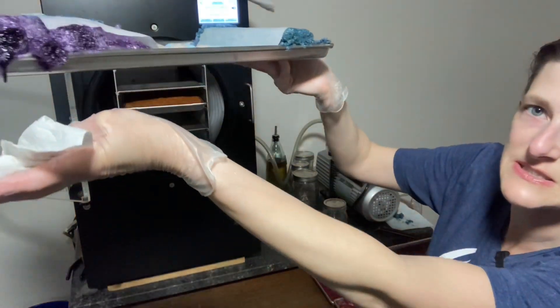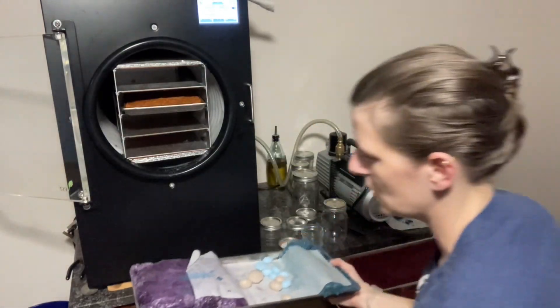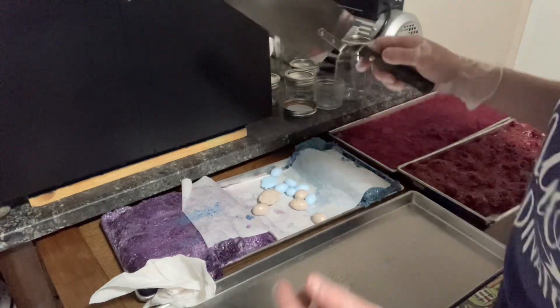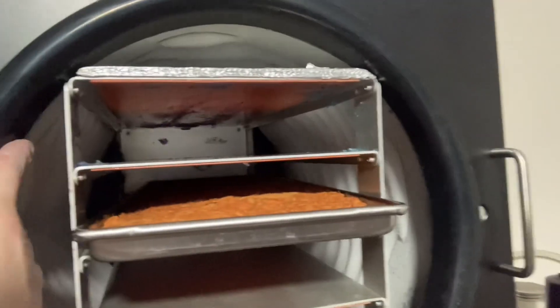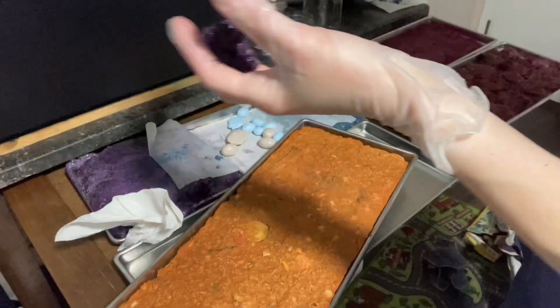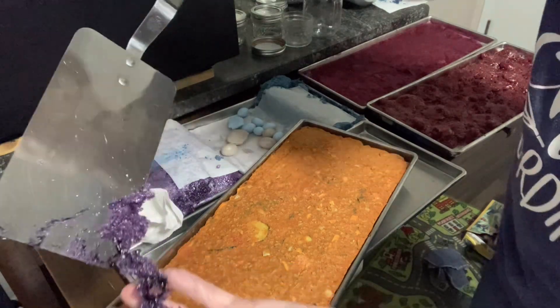This is already starting to melt — you can see it dripping, so it's definitely going back in the freeze-dryer. This is why it pays to have a secondary set of trays. There's a little chunk of purple way back in there hanging off the edge. I'm not going to call this successful, but I did get a lot of the purple out.